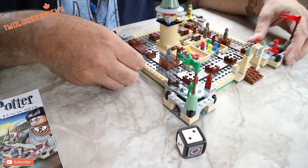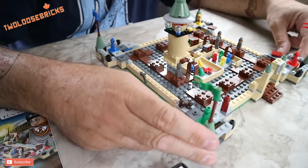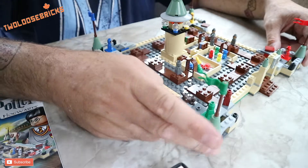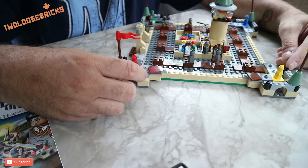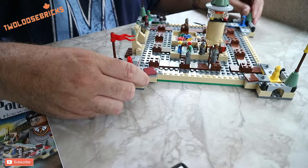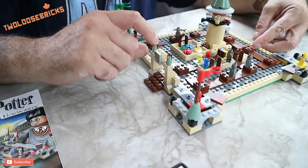There was only one piece missing. The man I purchased it from told me there was likely one or two pieces missing — he thought it was the clear ones on the tower, but the clear piece was actually there. It was just this black cylinder piece here on the edge — no big deal, I have a ton of them in my parts bin, so we can just add one in. No big deal at all.